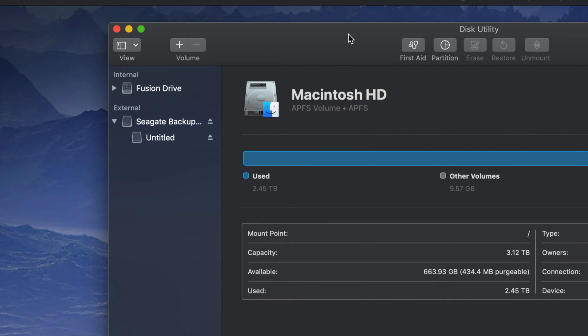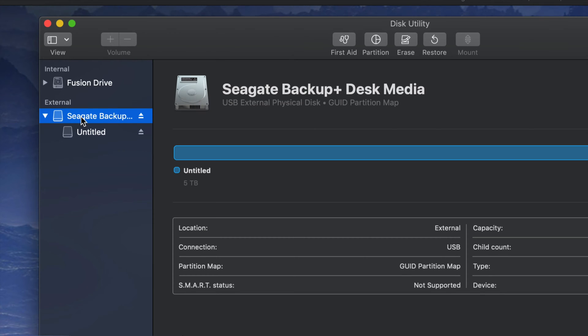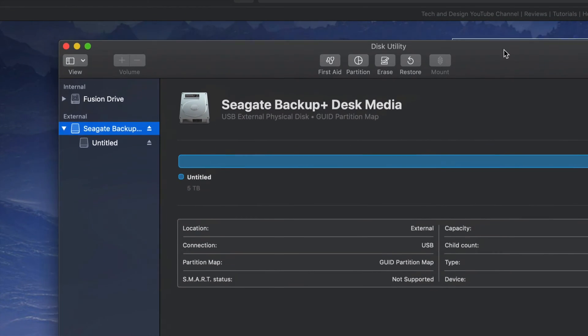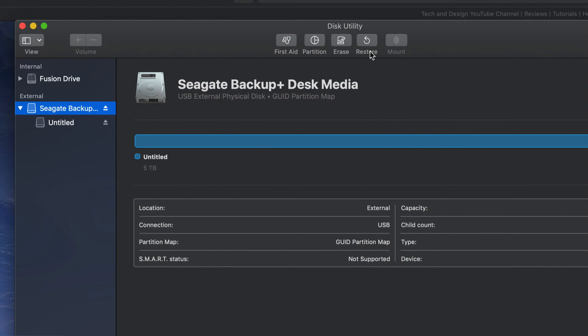An external hard drive is basically a huge USB stick — that's the easiest way to look at it. The way you should set it up for your Mac: we're gonna do a Time Machine backup and then handle it like a USB stick as well. I'm gonna show you those two things. First, we should format this to be compatible with Mac and PC.